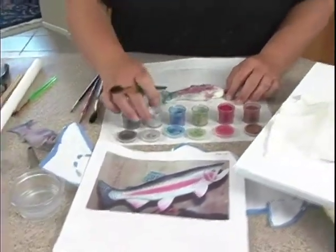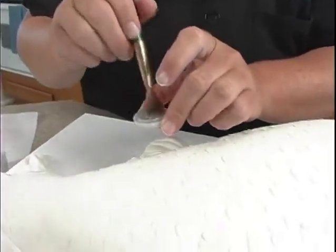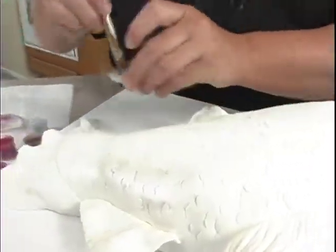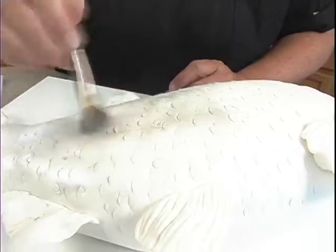First, what we need to do is get the light silver. I'm just going to take that and dab it in my brush here, in the lid of the container, and go pretty much all over the fish. I'm going to go on the fins, everywhere.